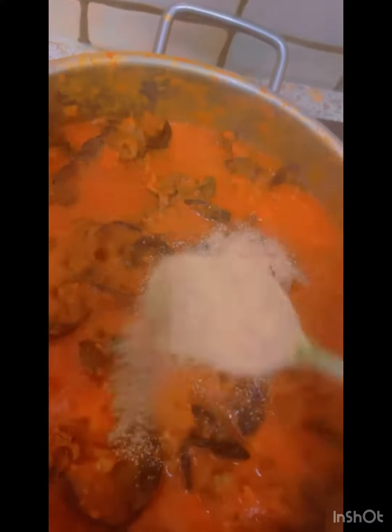I covered it again to check if it is well cooked and that I have the right consistency of paste I want. Now I'm adding white pepper — poivre blanc for the francophones. I'm mixing it in. The white pepper gives it a very nice flavor; try it, you will love it.